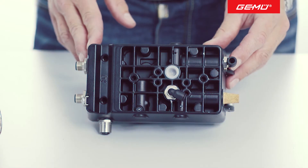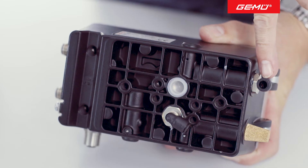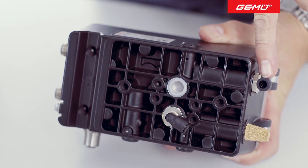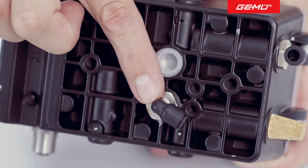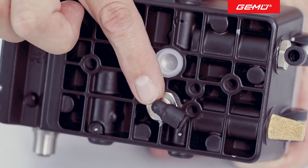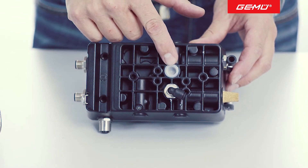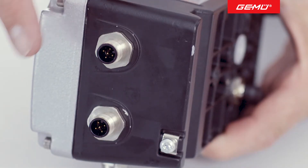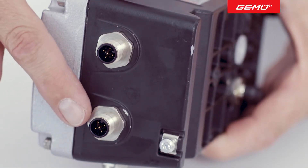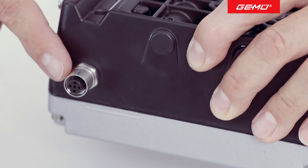The inlet to the central air supply can be found on the side of the GameU 1435 E-Pose positioner. For the single-acting version, the air connector for the valve is located at the rear. The double-acting positioner has a second additional rear air connector. Opposite the central air supply are the electrical connections. The upper connector is used for the supply voltage and the lower connector for the signal input. The bottom of the positioner houses the connection for the travel sensor.